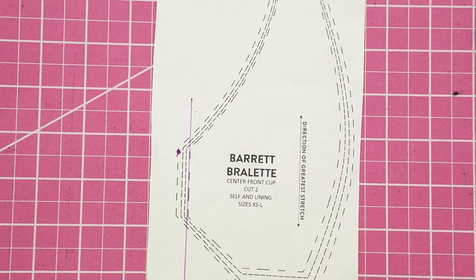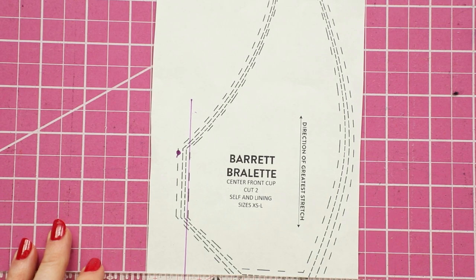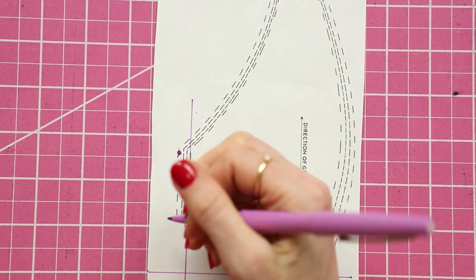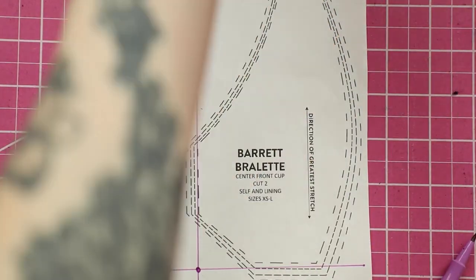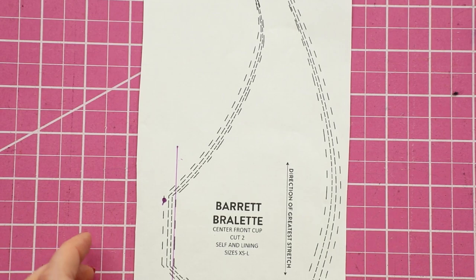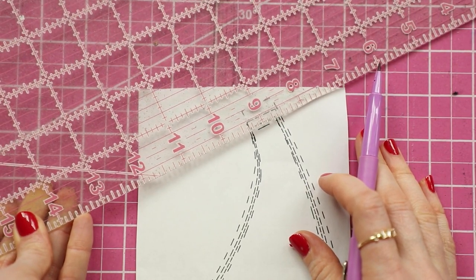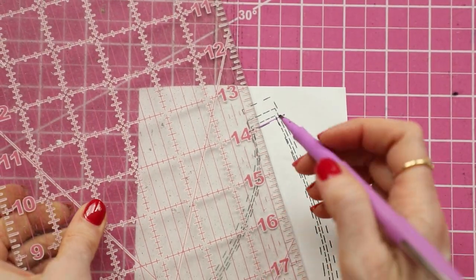All the way down, and then I'm going to also mark the seam line up from the bottom edge. Right here is going to be my center front point — that is where these come together or overlap. So I've marked those two points. And then I'm going to mark in about five eighths or half an inch from the top — that's going to be my strap point — and then a quarter of an inch in from that, and that's going to be my seam line.